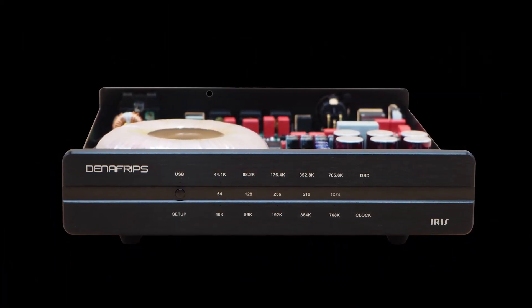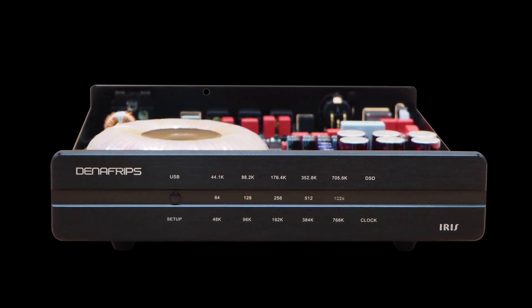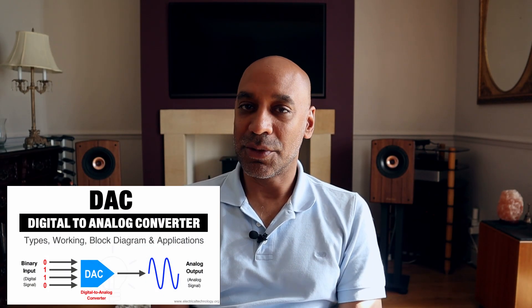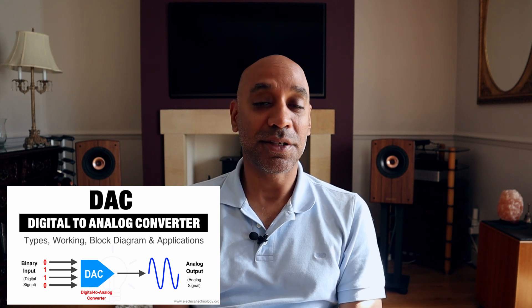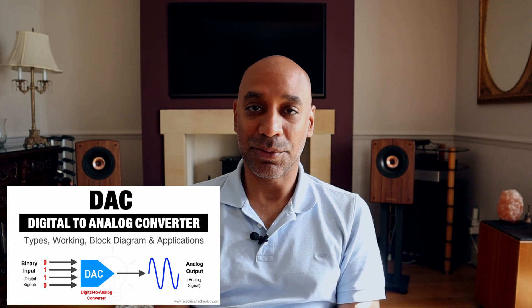Today I'm looking at the Denifrips digital-to-digital converter, the Iris model. They have some other ones higher up the range. Most of us understand what a digital-to-analog converter does — it takes the musical signal encoded in a digital format, ones and zeros, and converts it into the analog waveforms that represent music. But why would you want a digital-to-digital converter? Is it just to convert from one digital format to another? Well, that's part of it, but that isn't the reason why you'd buy something like the Denifrips Iris.